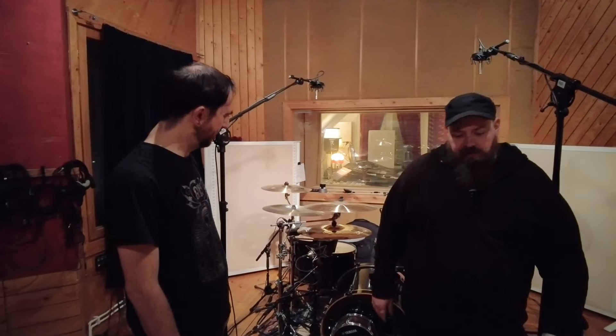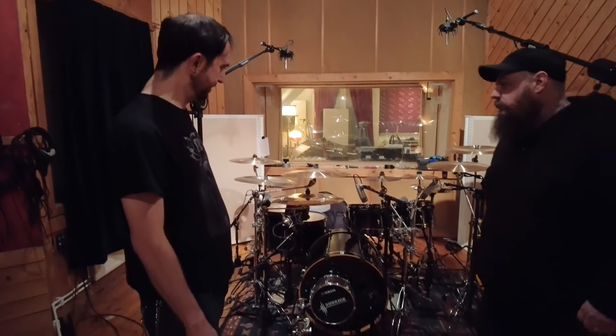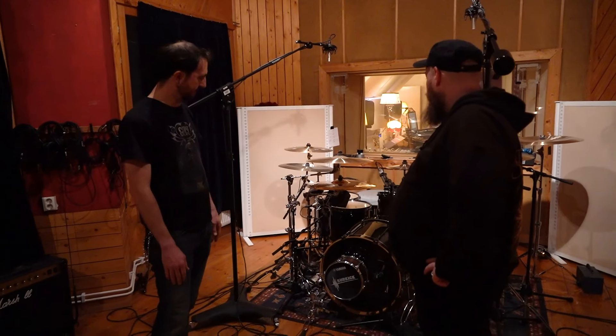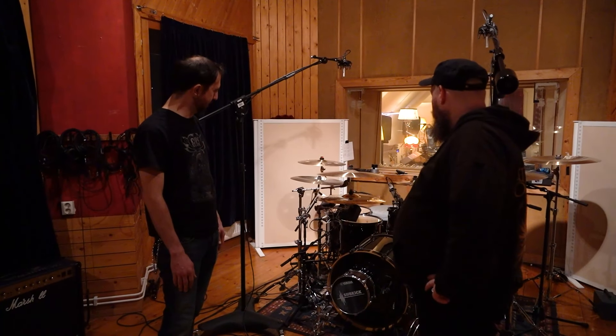We're back here at The Overlook Studio in Gärle, Sweden, where we recorded our previous album, The End Is Night. Once again we're here with master engineer William Blackmon, who's going to show you how we created the sounds for this album. It's a very traditional, very basic setup, and it's all going somewhere else for mixing and mastering, so we're going to keep it simple for that reason as well.